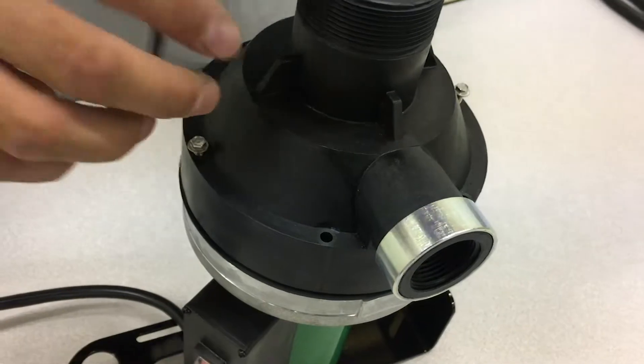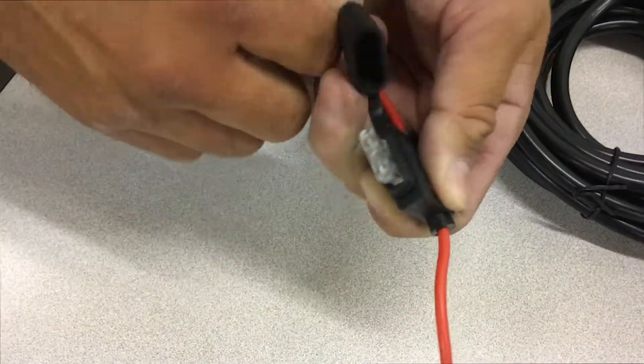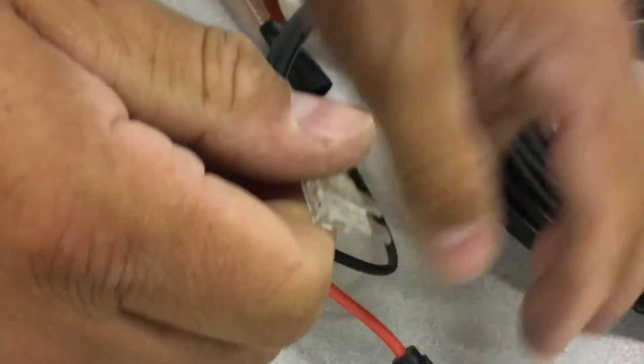If you need to continue to troubleshoot, there is a 25-amp fuse on the red cord of the pump. Pull open the casing and remove the fuse and replace.